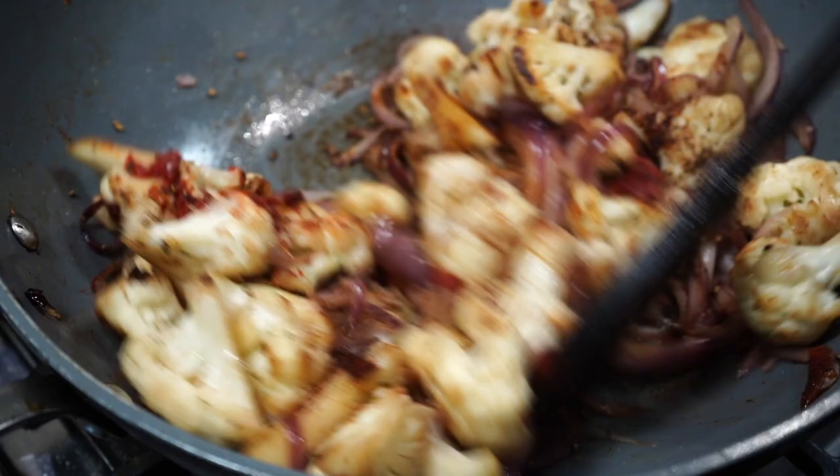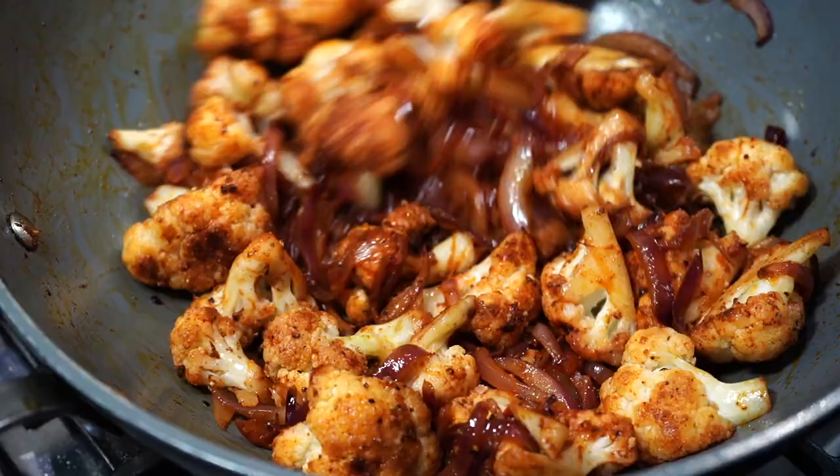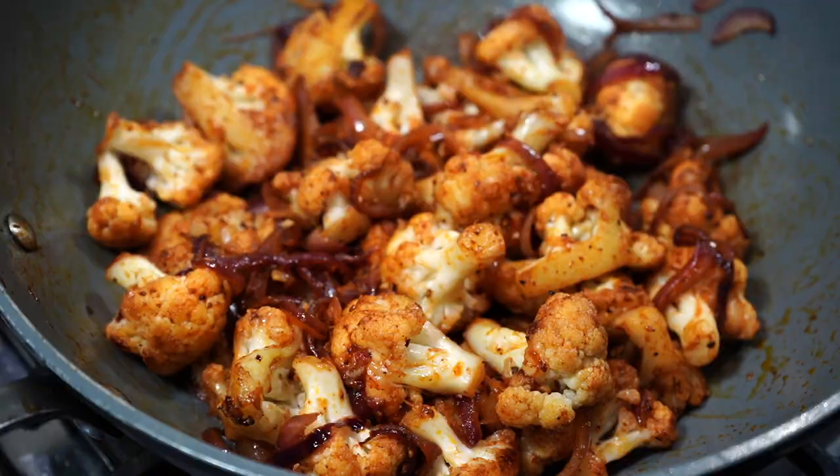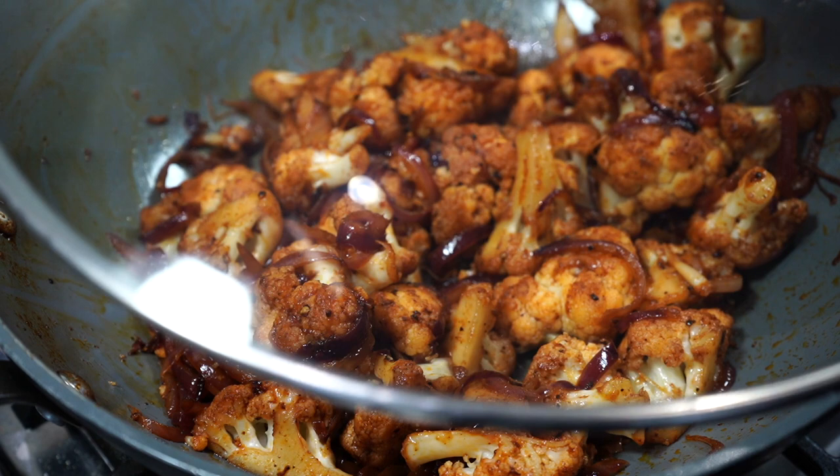You can substitute tomato paste with tomato sauce or puree, but I do not recommend using fresh tomatoes for this recipe because it tends to make everything soggy. And doesn't it already look so gorgeous? I love using a little bit of sugar — some of you do not like adding sugar and that's totally fine. Sugar is optional and you can leave it out happily.